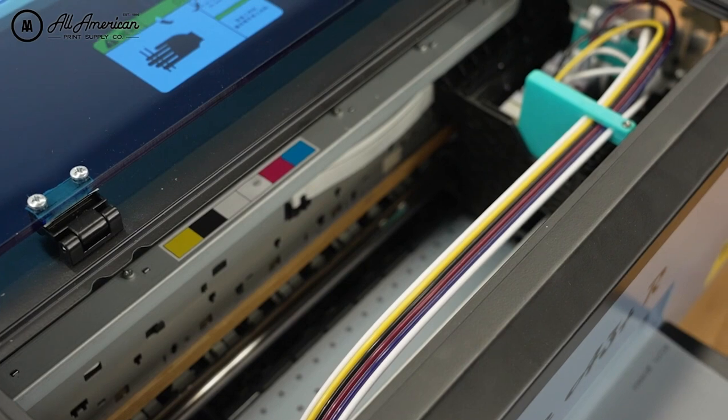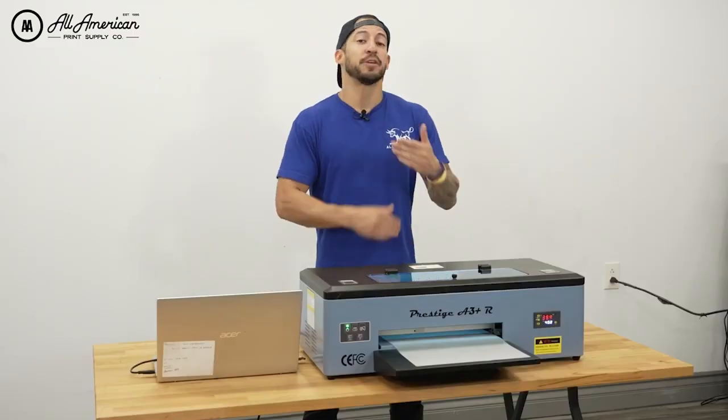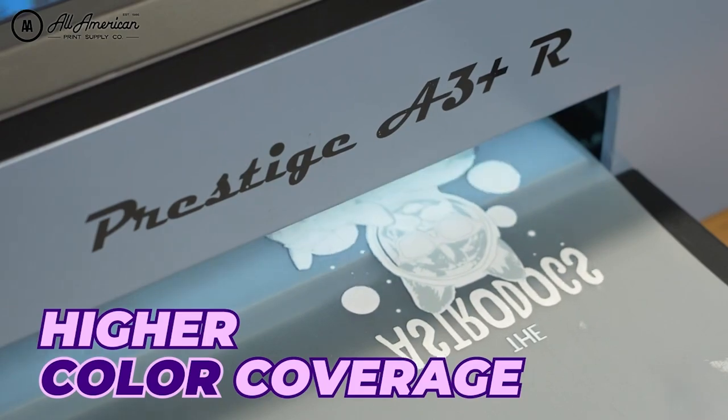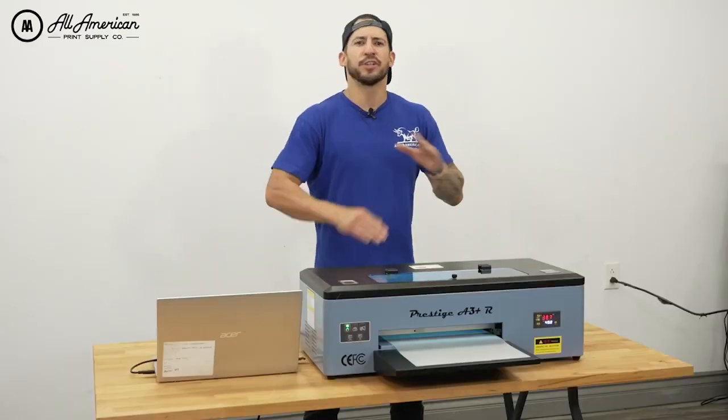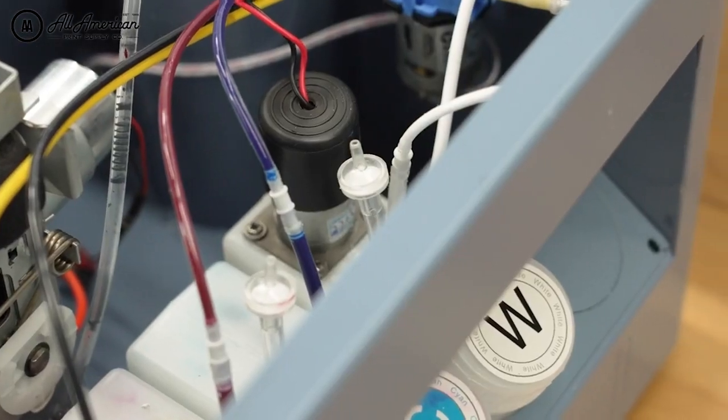What sort of printhead are we looking at under the hood of this machine? We're happy to announce we have the Epson 1390 printhead. There are a couple features I'd like to touch on: we're going to enjoy higher color coverage, it's going to be faster, and we have features to prevent any kind of clogging or issues with our nozzles, especially in regards to white ink.